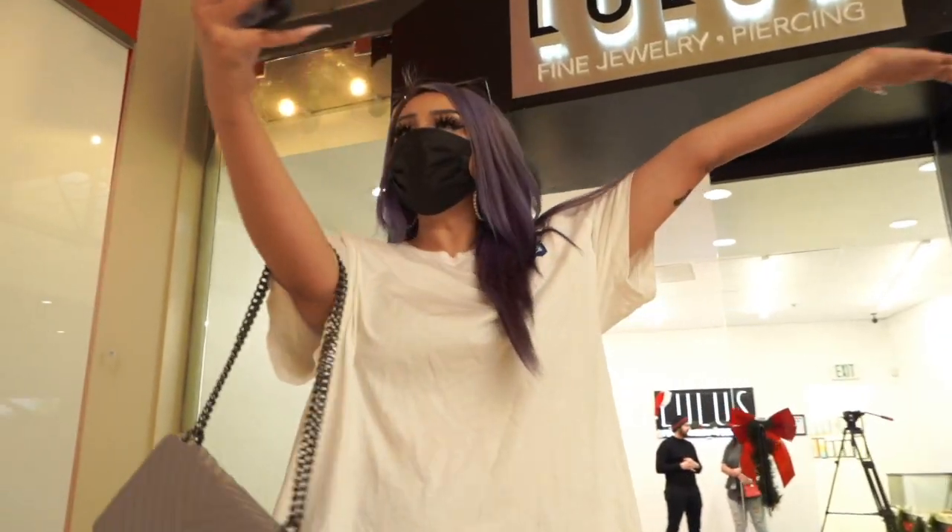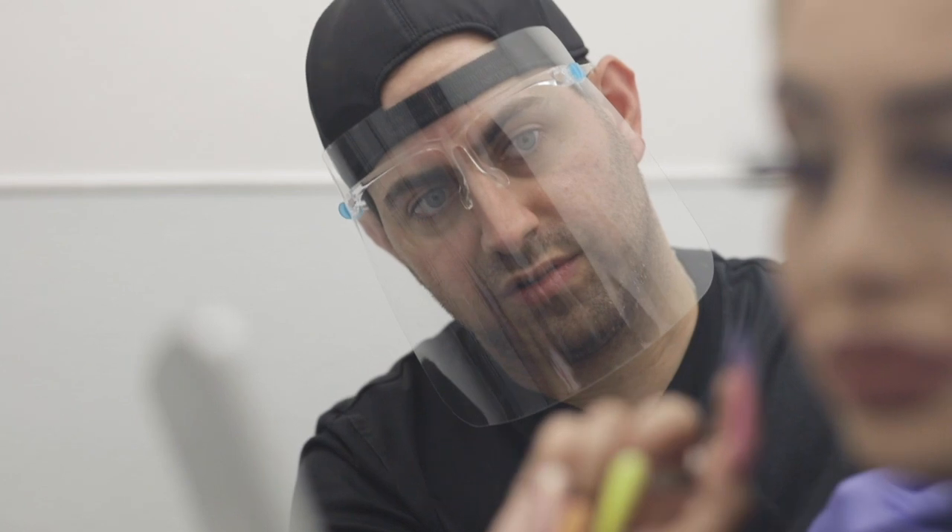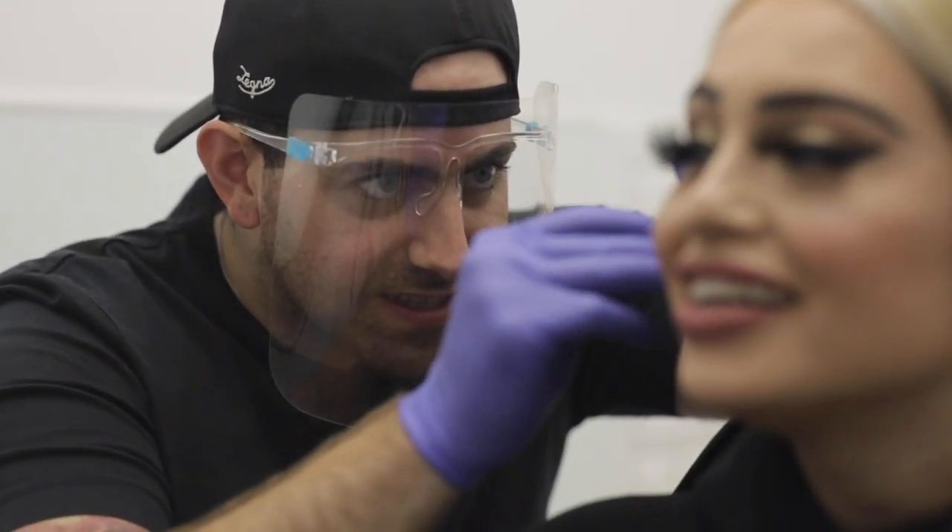Hi guys, and welcome back to Lulu's Body Piercing. My name is Stephanie. I was here a few months ago and Jonny did all these piercings. Today we actually want to add more piercings, maybe switch up some jewelry, so I'm very excited for that. A little nervous because you never know if it's going to hurt, but I'm so excited. We're definitely going to discuss a little bit more about what my options are and go on from there. Make sure you guys keep watching.